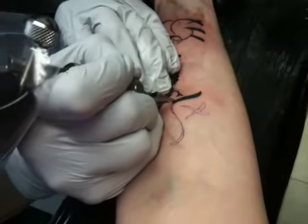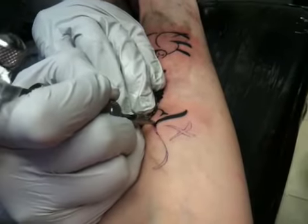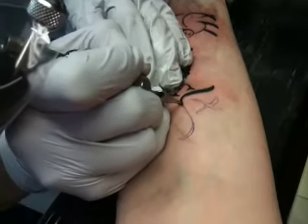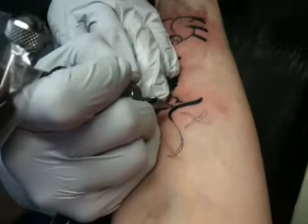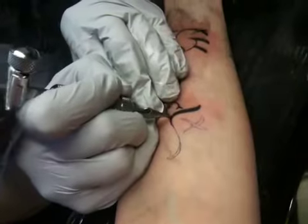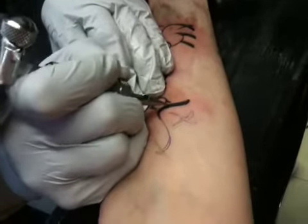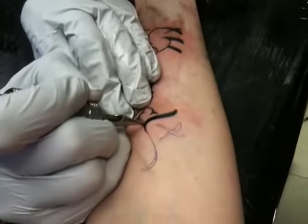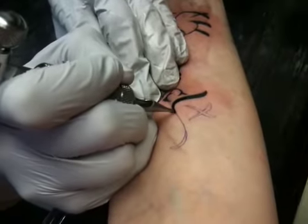Just take care of it and let it breathe. It's going to heal no matter what, probably completely in about two weeks. It'll look like it's healed within that first week. You can use soap — you can use soap daily, but if you use too much it will dry out and get really scabby, so just do it moderately.